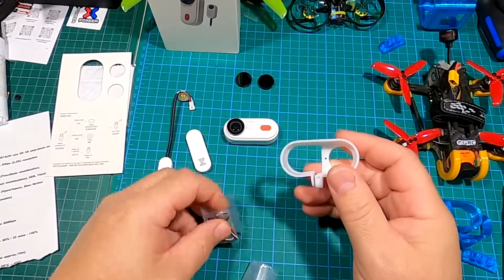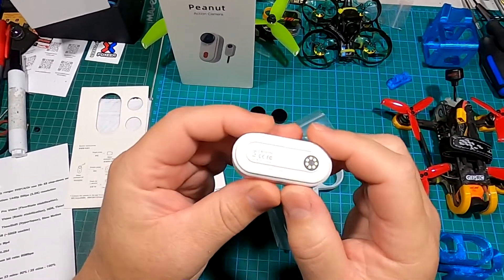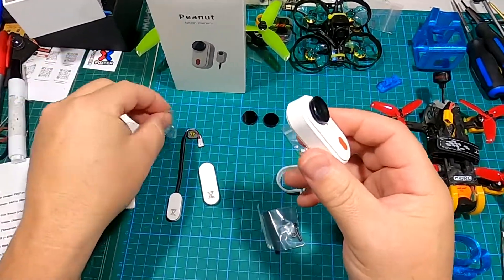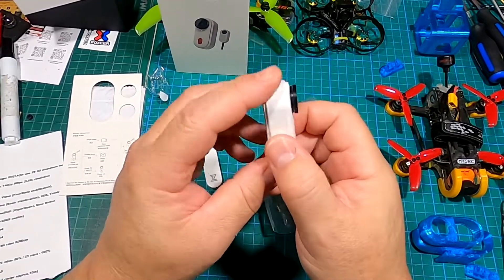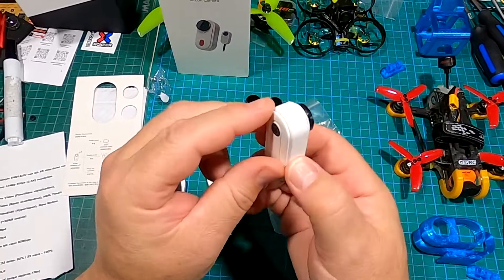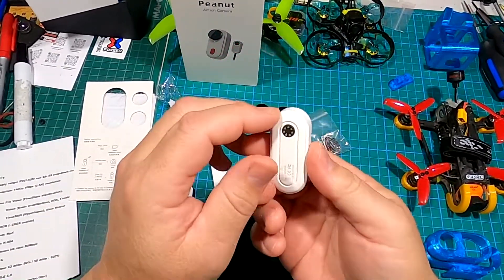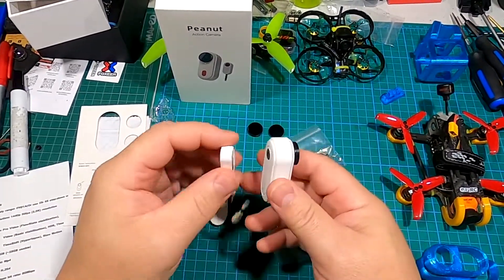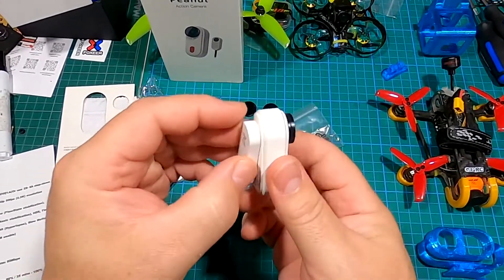Starting off with the Caddx Peanut — it looks very similar to the Insta360 Go 2, however the case is different. Let's take this plastic off. The difference between this and the Go 2 is the case is different and the weight — I believe this weighs about half a gram more. So the accessories you'd use on the Insta360 Go 2 won't work on this; it won't fit into the Go 2 cradle. The magnetic accessories will fit on the Insta360 Go but they won't stay on, because there's a little ridge right in here.